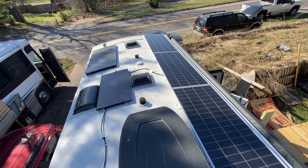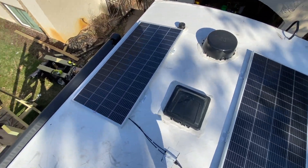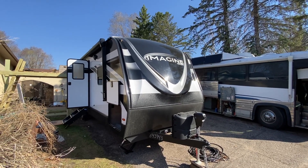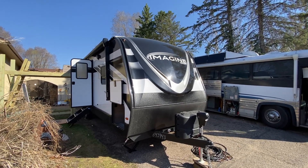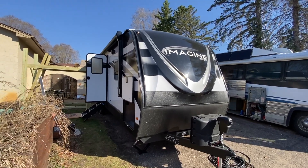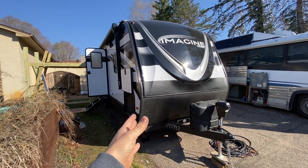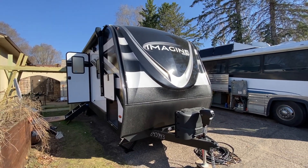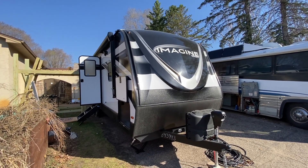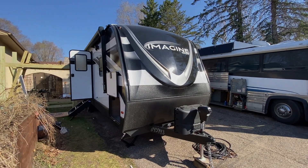That wraps this one up. If you need any help on your camper, RV, golf cart, or off-grid setup, we'd love to help you out. We love putting batteries in tight spots and making the most out of the space you have. Give us a call, email, text - whatever. Love to help you out. Check us out at sodasolar.com. Thanks, bye.